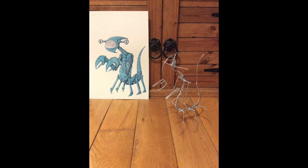This was the first stage of the sculpt, which was just to build a wire armature. This is quite easy to do with aluminium wire - you just twist the wire around itself.